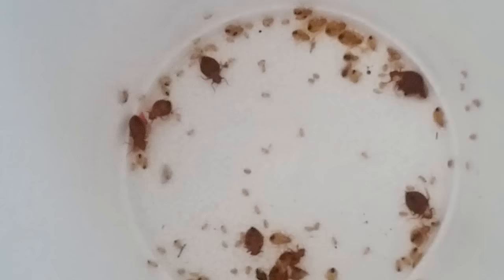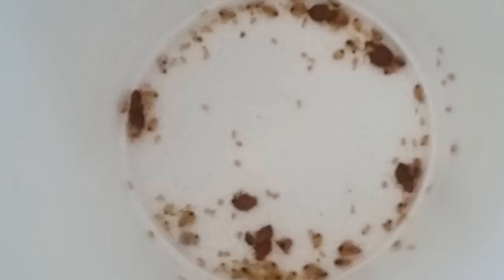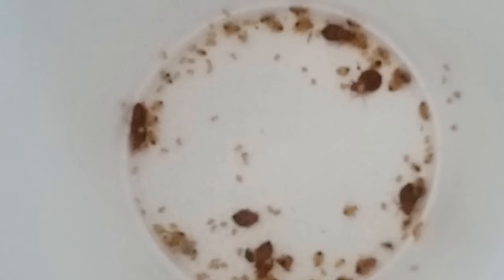Let me breathe some carbon dioxide into this here in a second. Yes, I guess I got bedbugs. Yeah, I guess I do.